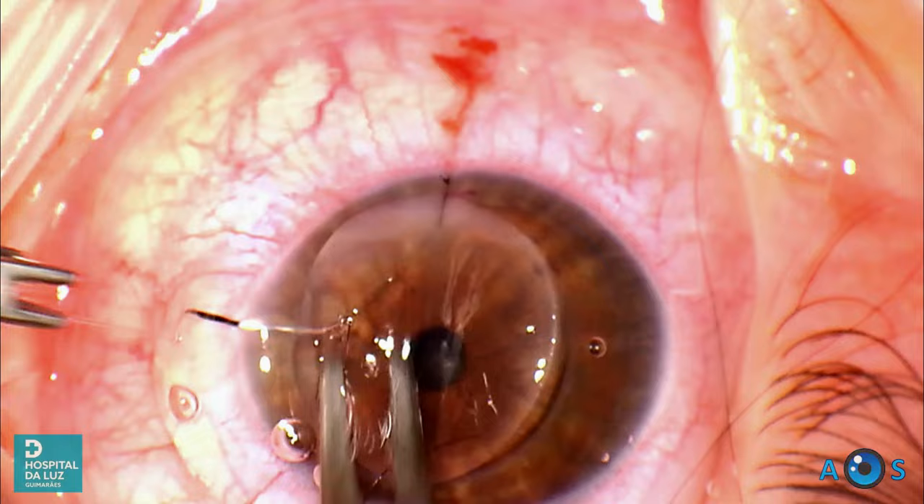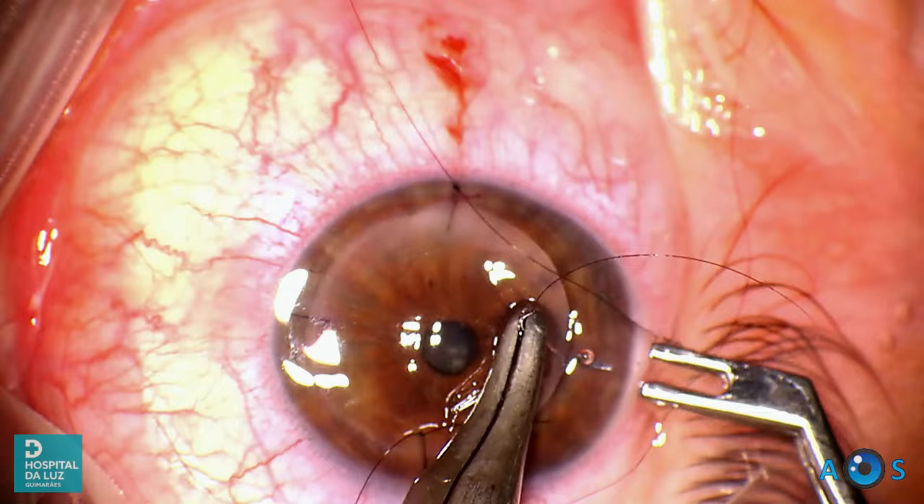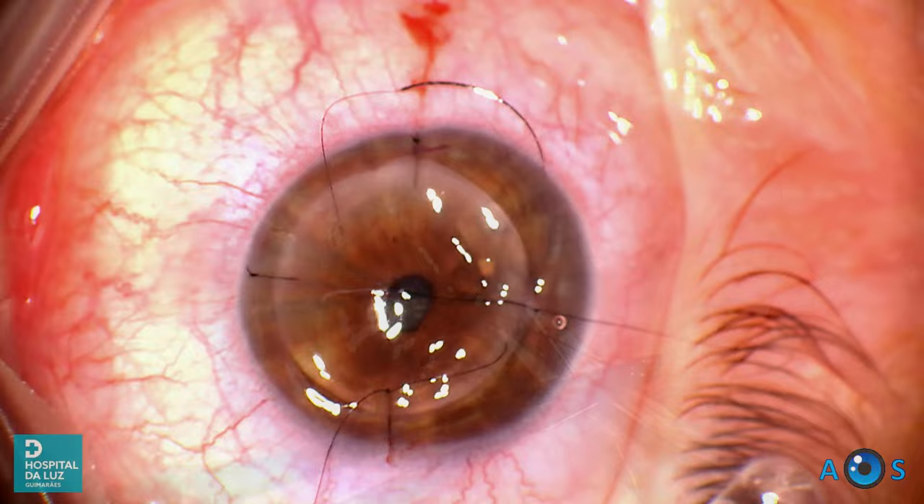Experience will contribute to a much improved suture technique. The Pollock corneal fixation forceps is a helpful ally in this step — we use it in all PKPs with interrupted sutures as it provides very good control of the graft, and its double-tipped configuration provides indirect visual cues for correctly placing the subsequent sutures.